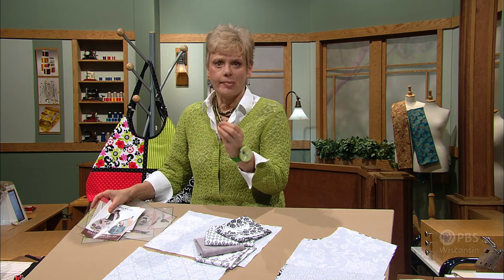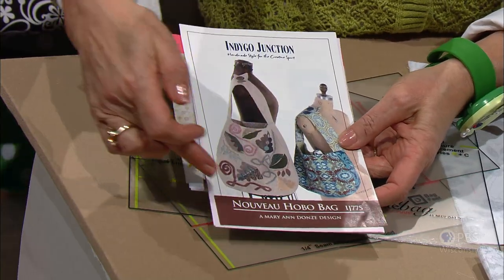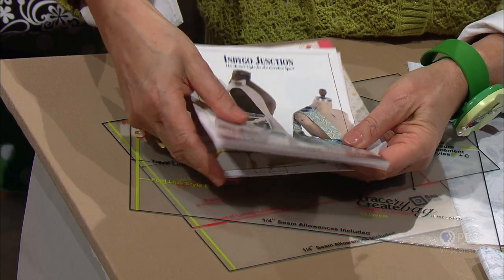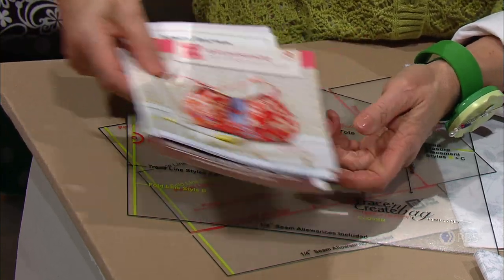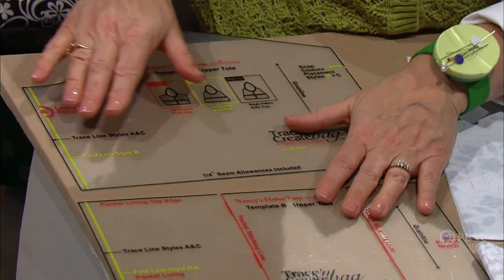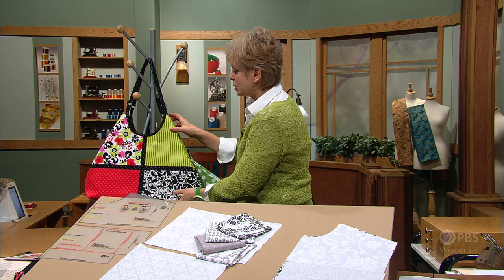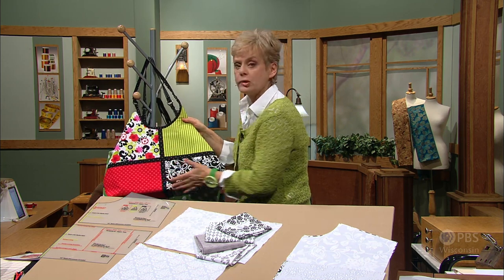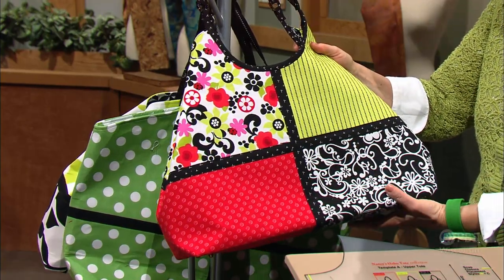A hobo tote is a generic term for bags and totes that are large and oversized. You'll find hobo tote patterns or templates with many different designs. They're big, usually colorful with several different seams — many times interior seams. Behind me I have examples of some totes where you can use fabric combinations, fat quarters perhaps, or just coordinates grouped together.